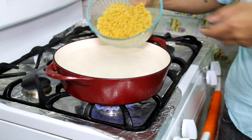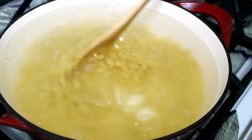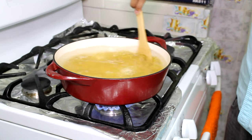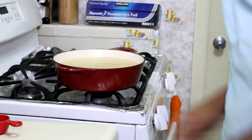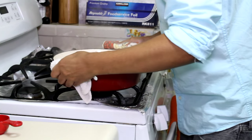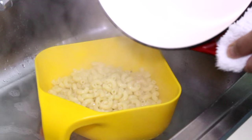Start off by bringing a pot with water and salt, and you're going to cook your pasta according to package instructions. I'm going to cook mine for seven minutes until al dente. This is how it looks after seven minutes. You want to cook your pasta until al dente because we're going to bake this and we don't want our pasta to be mushy. So drain it now — make sure that you don't rinse it, just drain it.